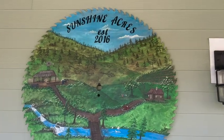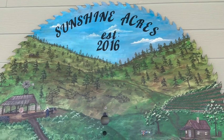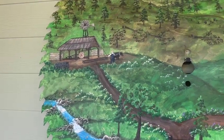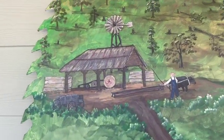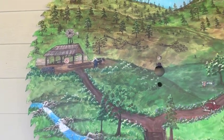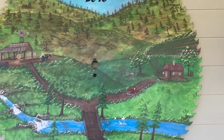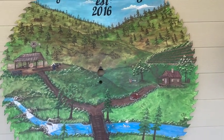That's it — absolutely beautiful! Got a little sawmill, got to have some Roll Tide in there, a little Alabama. Got the creek, got the deer, a couple cabins. I absolutely love it.